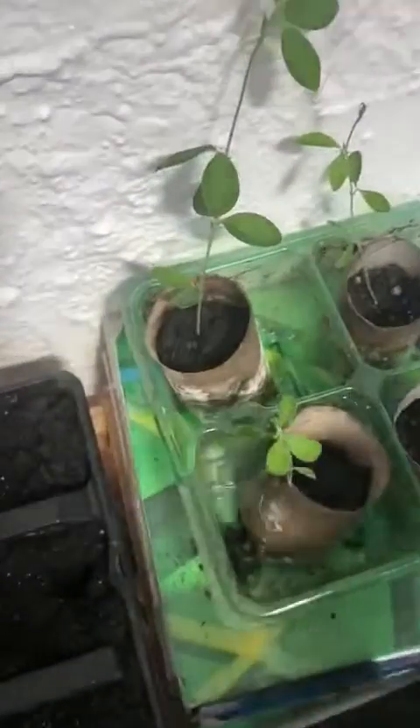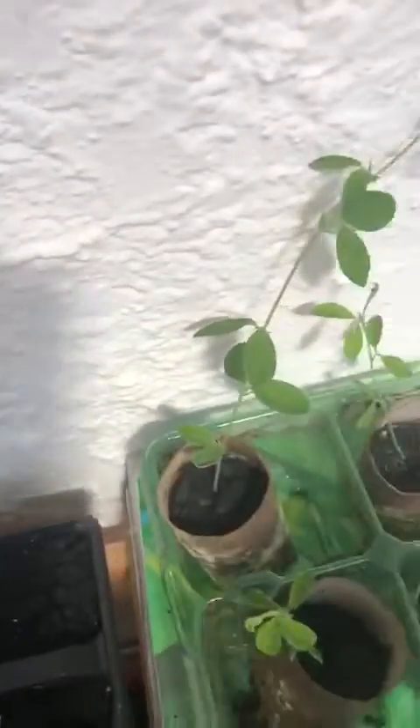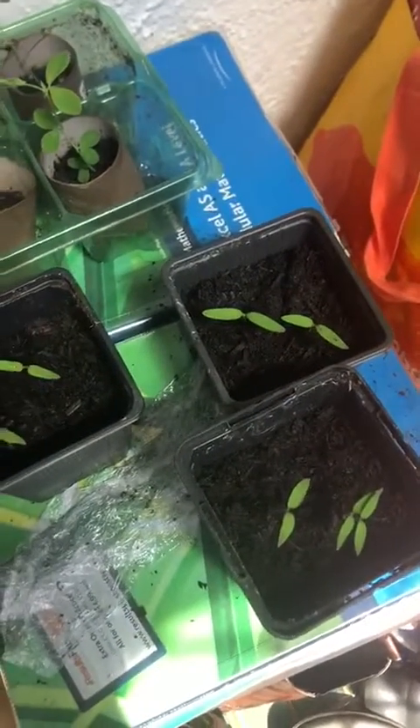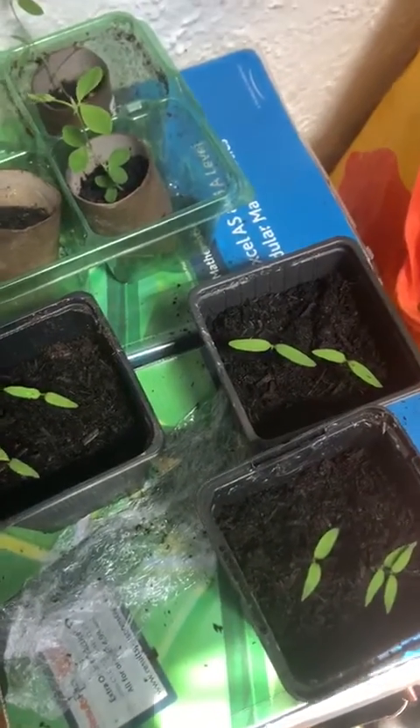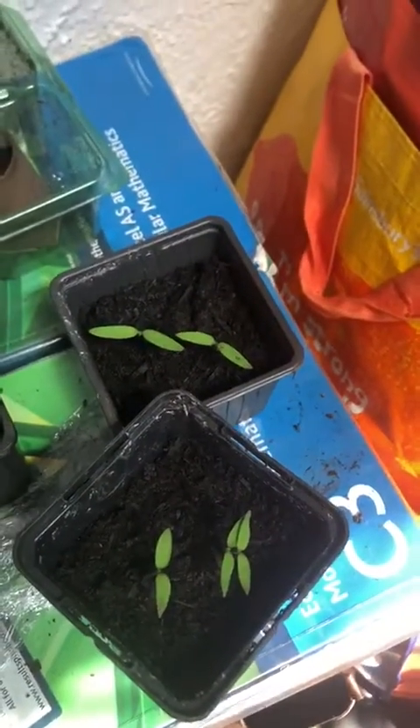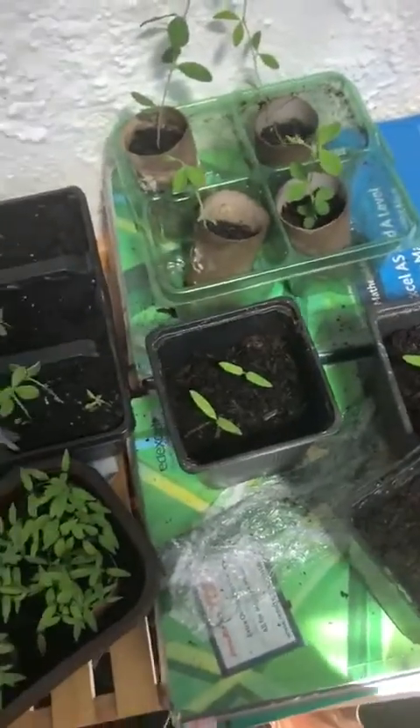You could put them in anything you want. I've also got some plants that I've been putting in toilet rolls, so you could even put them in old toilet rolls. These are the tomato plants from the seeds that we have been experimenting with — these are our little seedlings. Let's hope they grow nice and big.